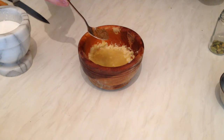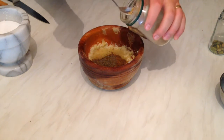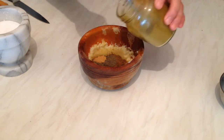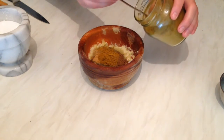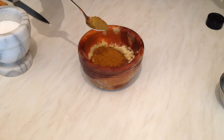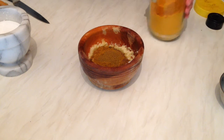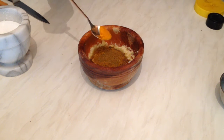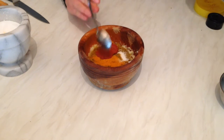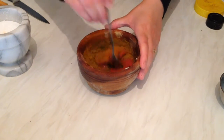Now the final step — adding the spices. I'm going to add about half a teaspoon of garam masala, half a teaspoon of black pepper, less than a quarter teaspoon of ginger powder, about one tablespoon of curry powder, one teaspoon of cumin powder, half a teaspoon of turmeric, a bit of salt, and three teaspoons of tomato paste.